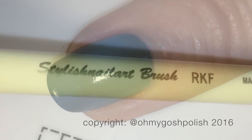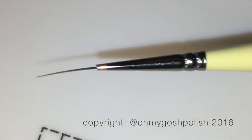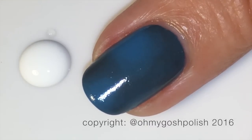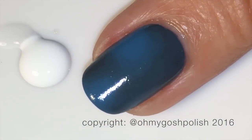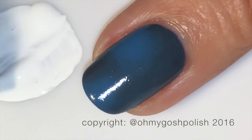Next, to do the plaid I'm going to be using my RKF brush from the Stylish Nail Art shop and some white and black acrylic craft paint. I'm going to add a little bit of water to my white acrylic craft paint — not a lot, just a small smidge — because if it's a little bit thinner it'll be a little easier to work with.